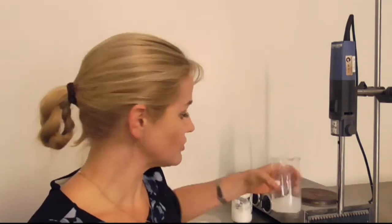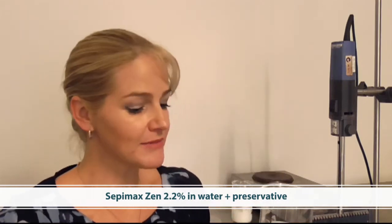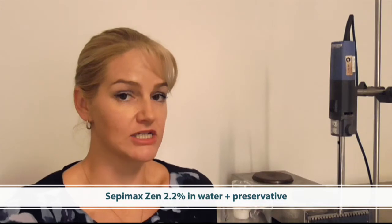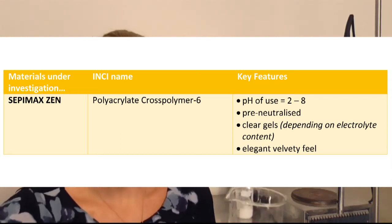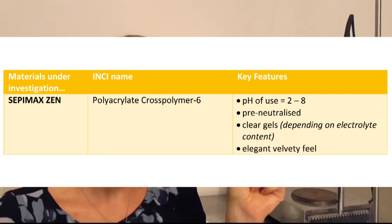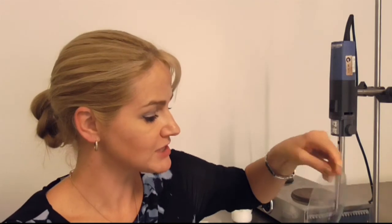I now want to introduce you to another material — this is Cepi Max Xen. Cepi Max Xen can yield quite clear or slightly hazy gel formulas, and it has a beautiful elegant velvety feel. So if you wanted a clear or slightly hazy formula, Cepi Max Xen is the product of choice. This is Cepi Max Xen in water with preservative added, and to this I'm going to add two percent salt.